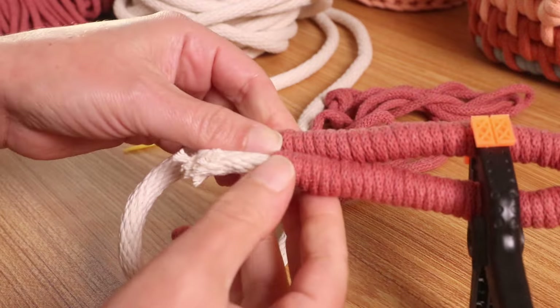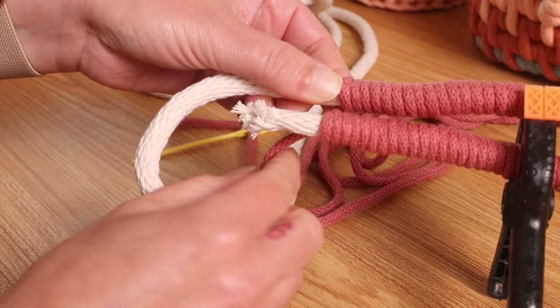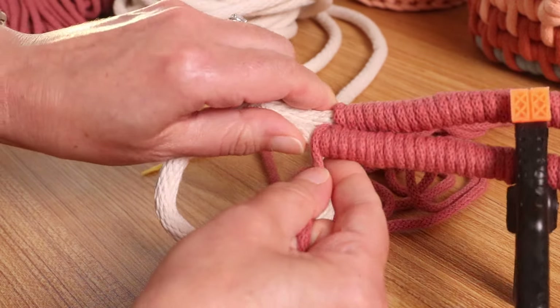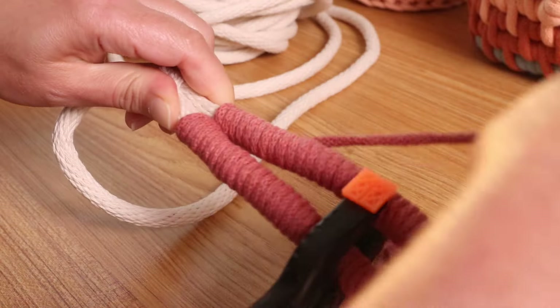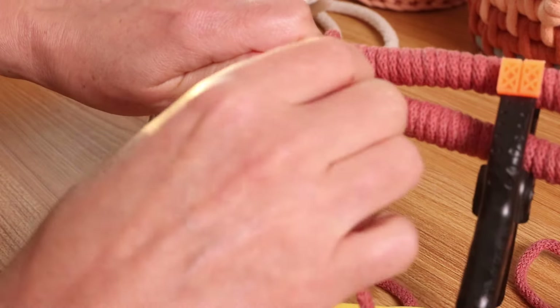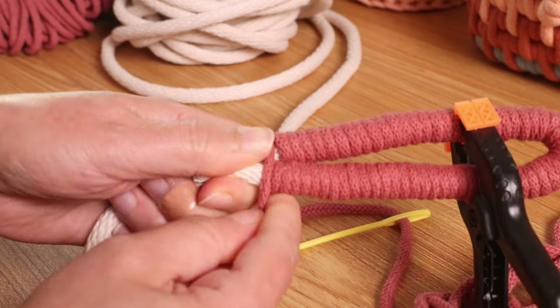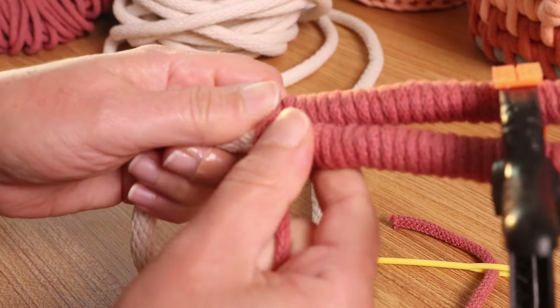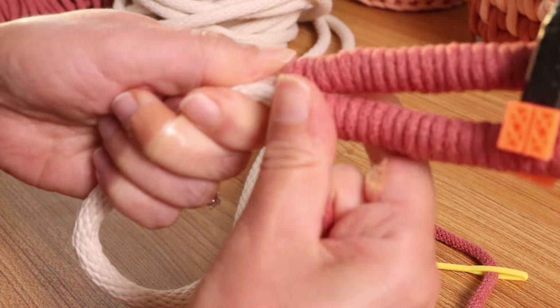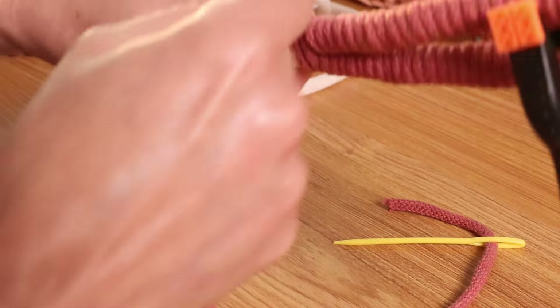At this point we're going to do like half of a figure-8 stitch. So take this — the cord should be in the back — take it and put it over that. Then start wrapping again; you're going to be wrapping towards you now. Just make sure that you keep everything nice and tight and close to each other.